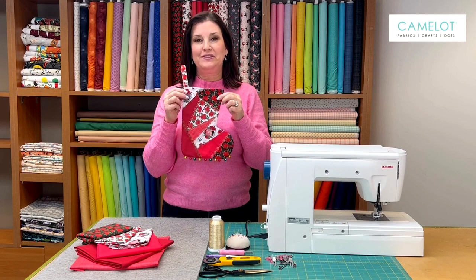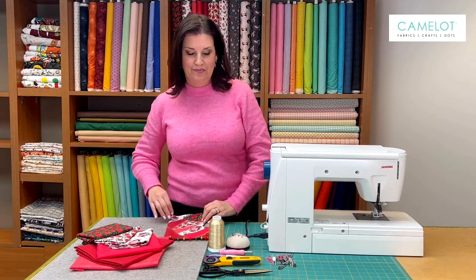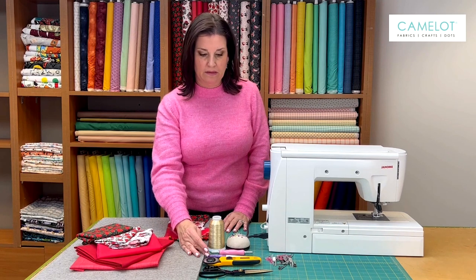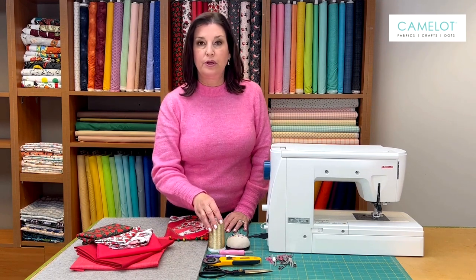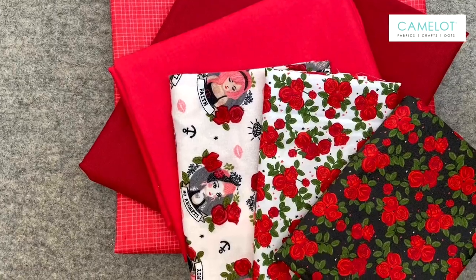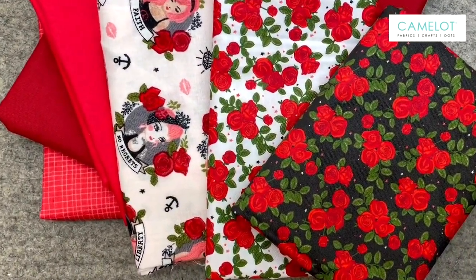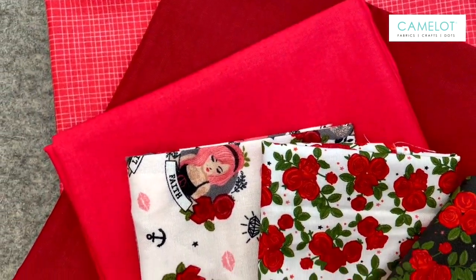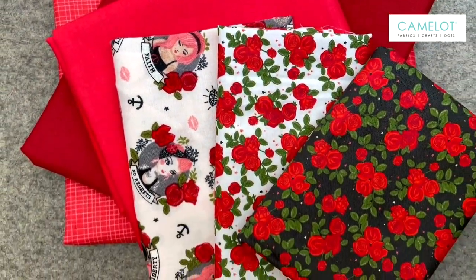To make this project you're going to need the following items: scissors, rotary cutter, marking pencils or pens, pins, embroidery thread if you want to embellish, and clips. The fabrics that I used are three skews from the Tattoo Parlor line, two of the Fresh Solids and one from Mixology.